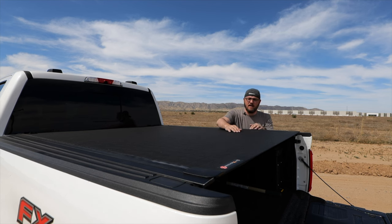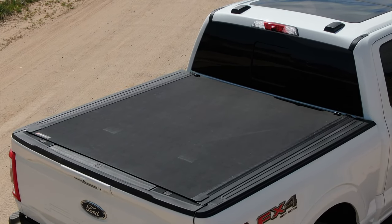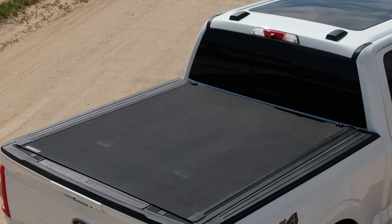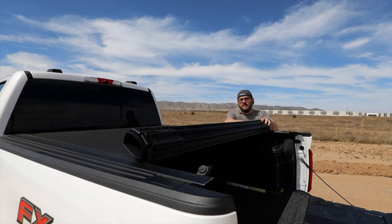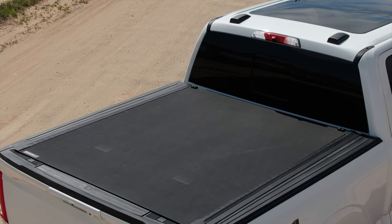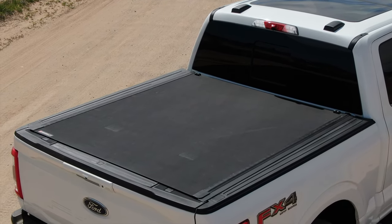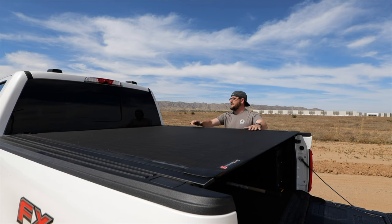First things first, there are a couple little marks here on top of the cover. That happened on a day that was again over 110 degrees — this thing was baking in the sun. It gets to the point where it gets so hot you really can't even touch it. The aluminum somehow made contact with the top of the cover and it looks like it maybe melted or discolored. That is permanent — it's run through the car wash a whole bunch of times and I cannot get it to come out. So there is a little imperfection there. It doesn't bother me one bit, but that did happen.